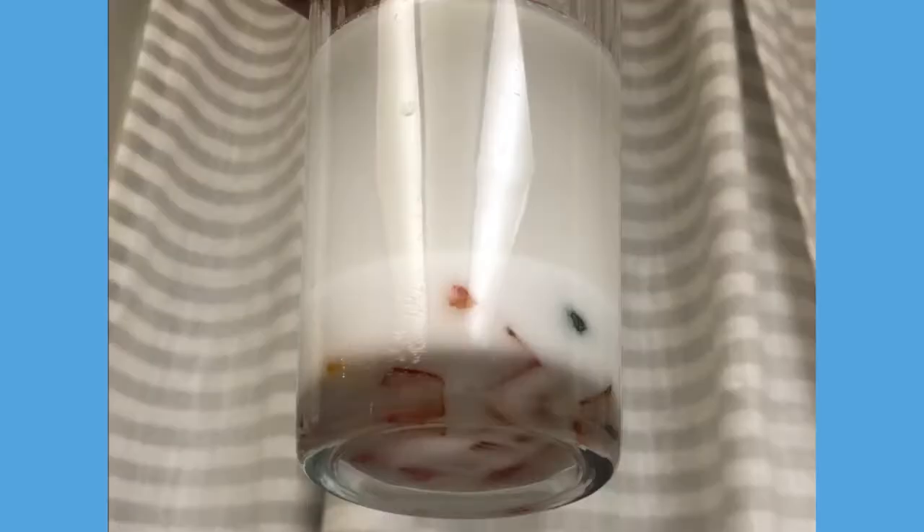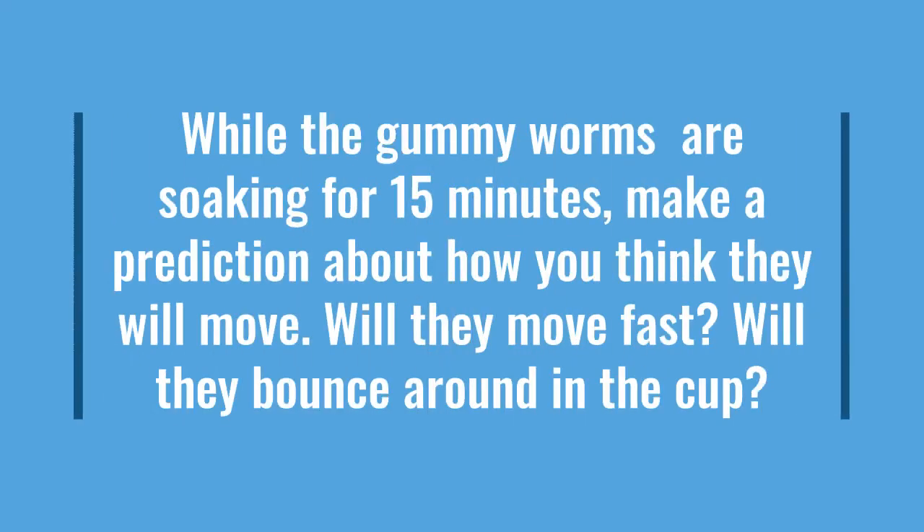As you wait for 15 minutes for the worms to soak, it is important to know that we wait 15 minutes in order for the worms to soak up the baking soda mixture. While the gummy worms are soaking, make a prediction about how you think they will move. Will they move fast? Will they bounce around in the cup?